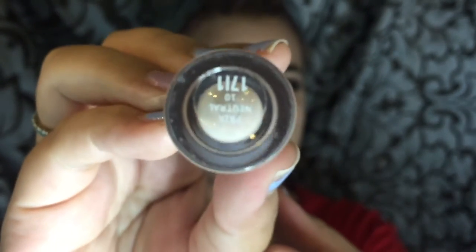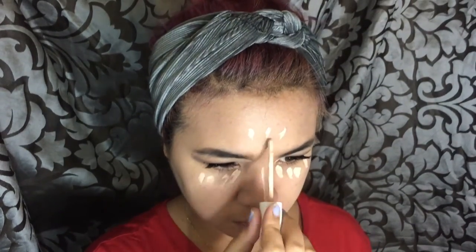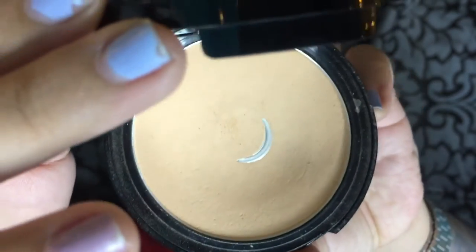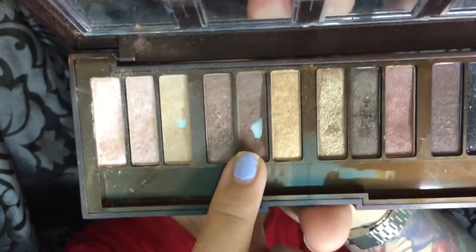For concealer, I'll be using my favorite Colourpop No Filter Concealer in fair neutral. I just conceal the usual areas of my face that need it, especially my under eye because I have dark under eye circles. To set everything, I'll be using my BLK Cosmetics powder — I believe that's light beige — it has a bit of coverage, and since we're aiming for the Snow White look, I chose a powder with coverage.